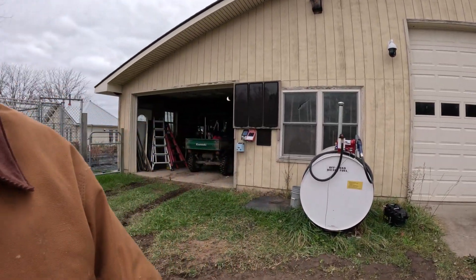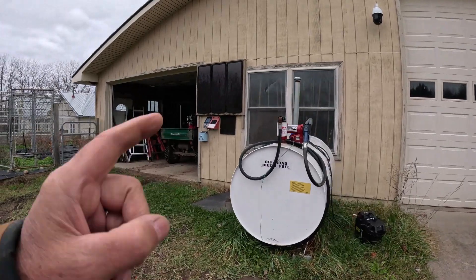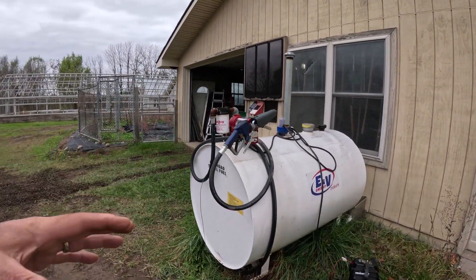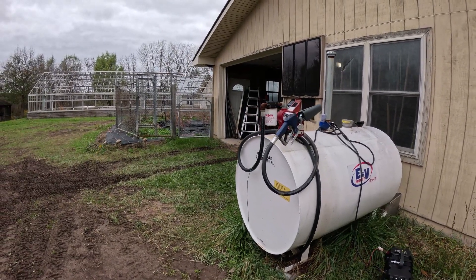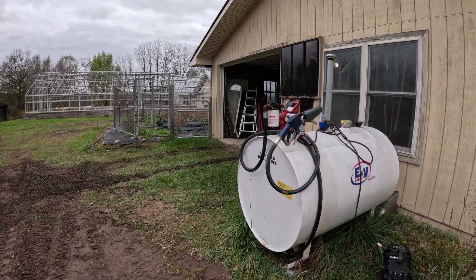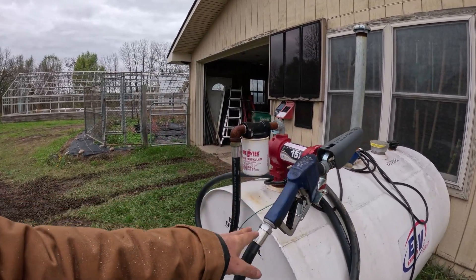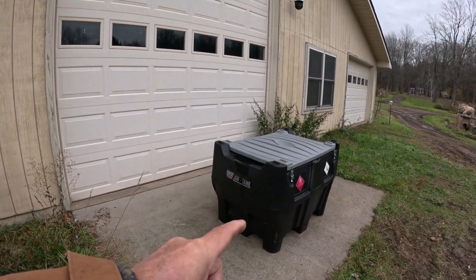What I've ended up doing over the last couple of years is, because I go through so much fuel, I got a 300-gallon tank. This one I'm just leasing from the company EV Energy, not too far from where we are — they're located in Fulton, New York. It has a battery-operated pump on it, similar to the portable transfer tank.